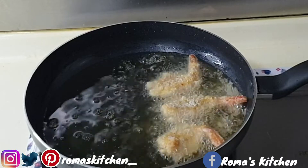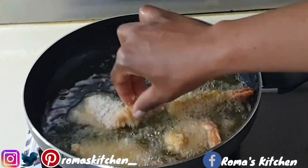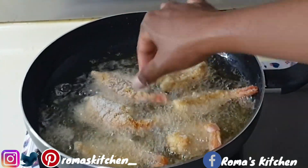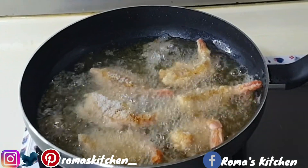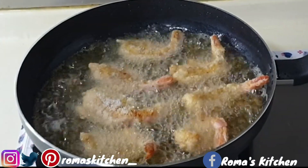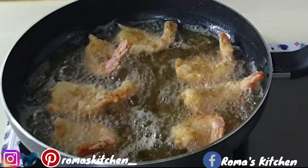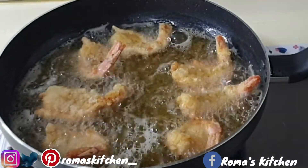You can deep fry these of course, but if using a smaller or more shallow pot they would deep fry anyway. Just add them in your pot, and when it's time to turn them you turn them. Allow these to fry on one side for about three minutes or until nice and golden brown.